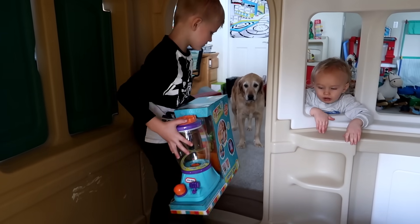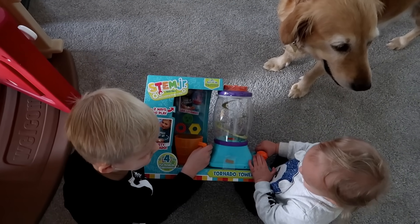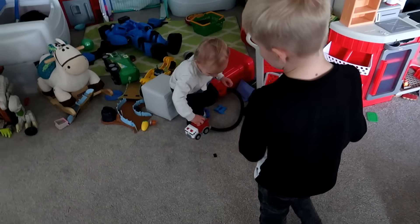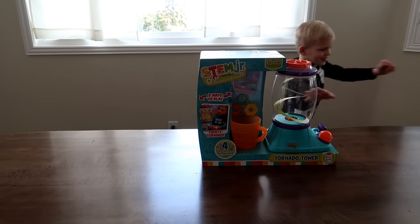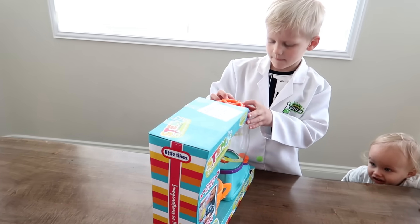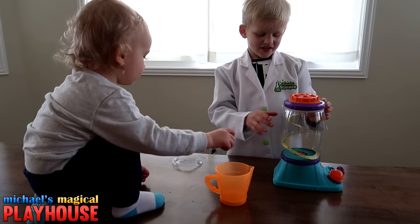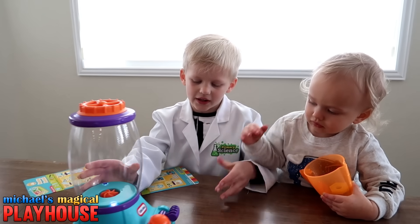Whoa! Look at the blender — that's cool, this looks fun. Let's take it to the table. Oh, he's helping. Are you helping? I guess he's helping the car — he got distracted. I'll be right back. All ready. This looks like fun. Cars! I love cars a lot. This looks really fun. Look, here's my recipes, and here's how we turn on the blender.